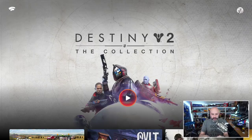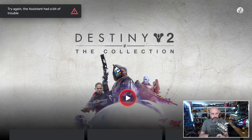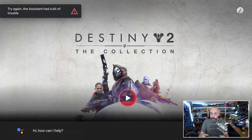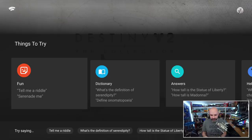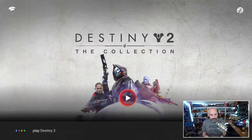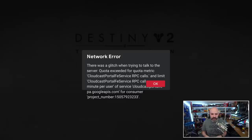I'm going to hit this button. Do I have to hold the button? Maybe I have to hold the button. Try again — the assistant had a bit of trouble. Oh — how can I help? That's not what I meant. Let's try playing Destiny 2. Play Destiny 2. There was a glitch when trying to talk to the server.